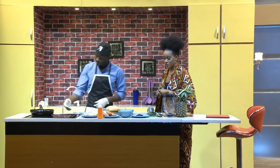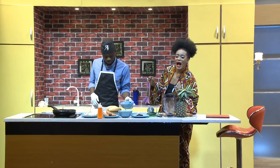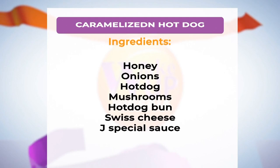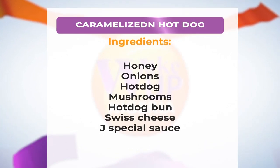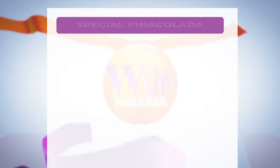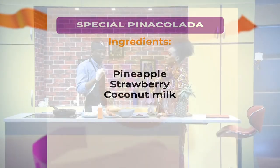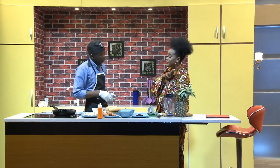I am really looking forward to this recipe. This is something I'm definitely going to try out tomorrow — I'm just going to be chilling and I'll send a picture to Mike: look at what I'm having for breakfast! Just in case you missed out on the ingredients, it's right there on your screen. We have our honey, onions, hot dogs, hot dog bun, Swiss cheese, and beetroots. We also have our flour. So what's the role of the flour? We roll the beetroots in the flour because we can't fry them just like that — at the end of the day it comes out with crisps, crunchy and sweet. It goes with the mushroom and the honey.